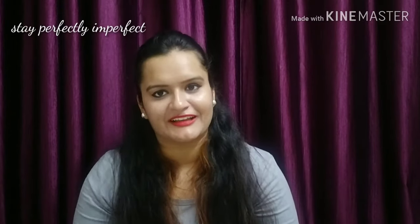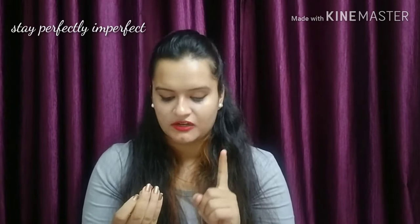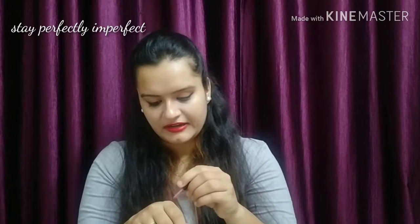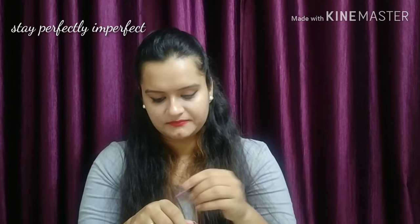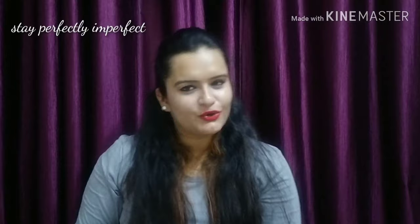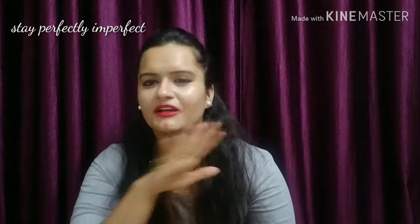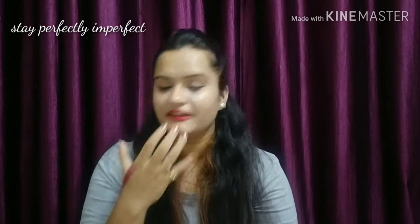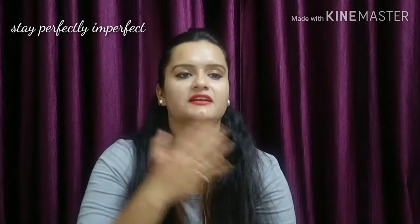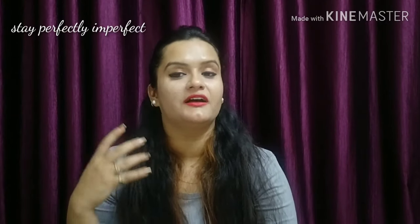I will tell you in the description box about the last free shade they gave me — that's shade number 09. I'm not remembering the name right now but I'll add it in the description. This is a lighter shade and it has not shown well on my skin tone, so if your skin tone is on the fairer side, it will be good for you. But if your skin tone is wheatish or darker, you can go for another shade.